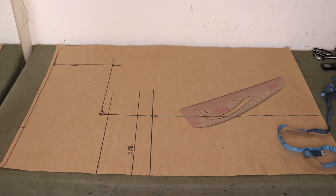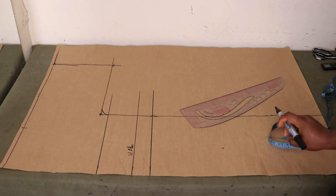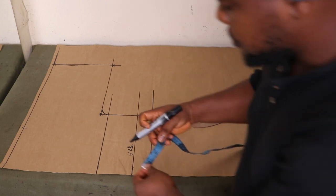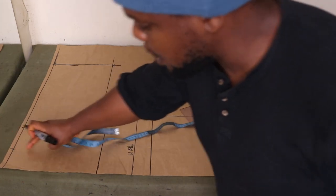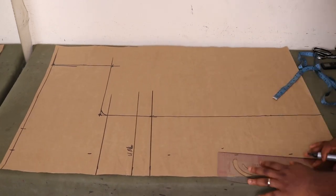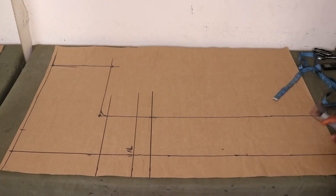Now you're going to place your neckline width. The neckline width I'm using is 3.5 inches. This pattern will be used to cut both the front and the back, and I'll show you how to use one pattern for both — we'll need to modify it for the back a bit. I've marked 3.5 at the top and I'm ruling a straight line from that 3.5 all the way down as a guide.